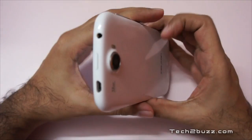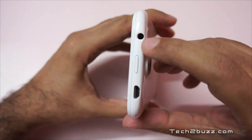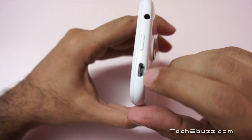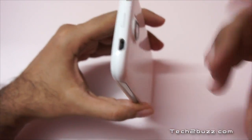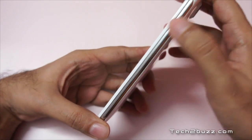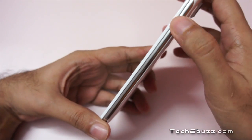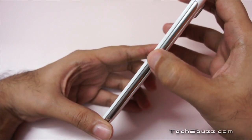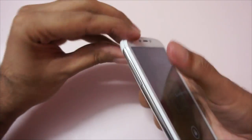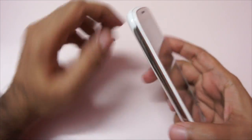By the time it boots, let me give you a physical overview. On the top we have the 3.5mm headphone jack and the power button. Here is the micro USB slot used for charging and syncing. On this end we have nothing. It has a steel-type finish but it's plastic. On the bottom we have the microphone, and on this end we have the volume rocker.